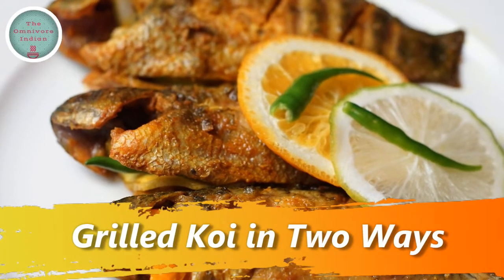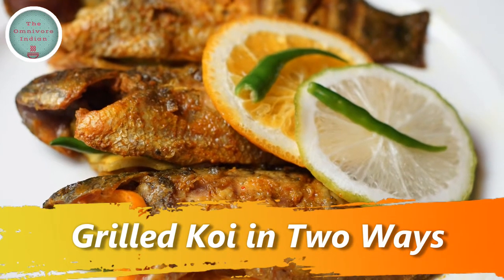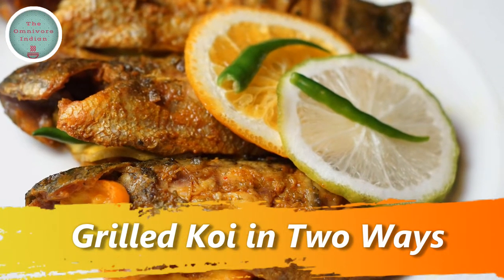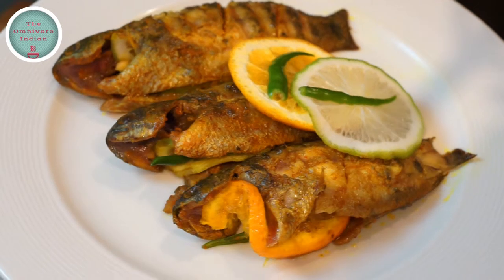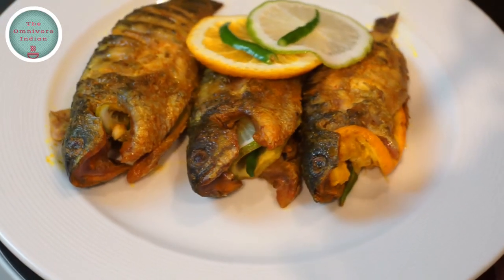Hello viewers, today I'll show you another original Bengali fusion recipe of mine using the legendary Bengali fish, the koi mach. It's called grilled koi in two ways. It uses orange and gondhuraj lebu along with the koi fish and it's truly delicious.